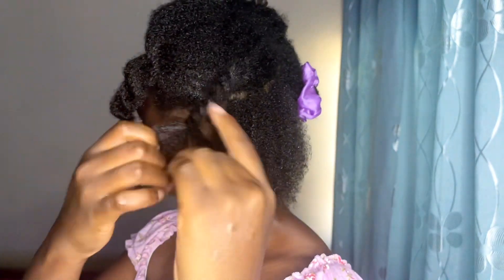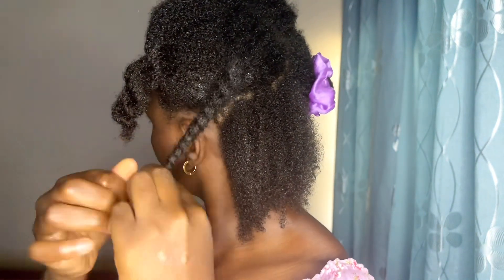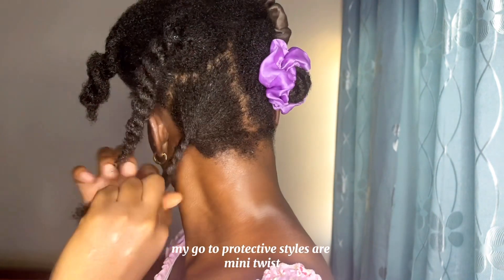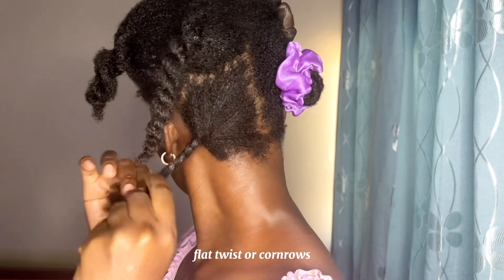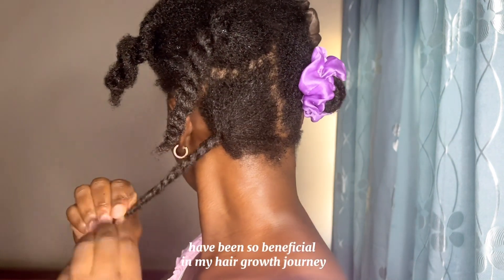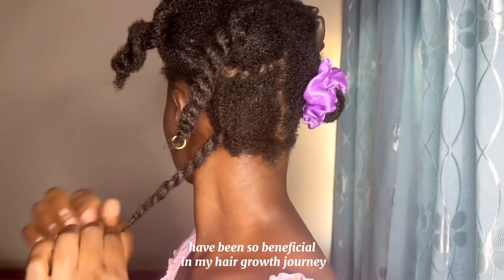My go-to protective styles are mini twists, flat twists, or cornrows. These protective styles have been so beneficial in my hair growth journey.